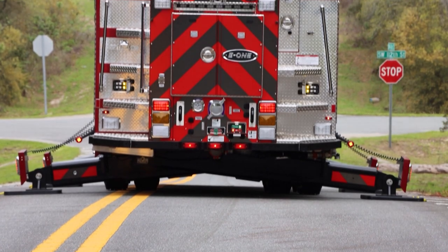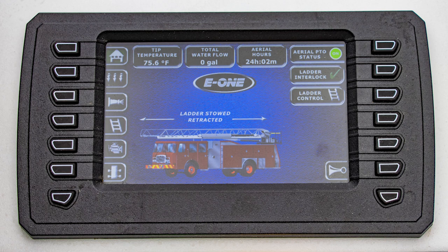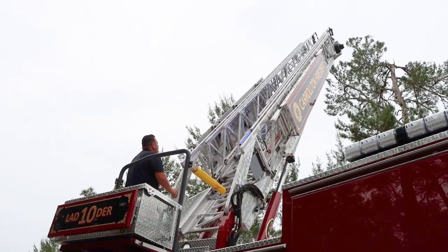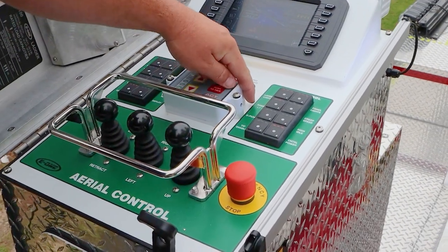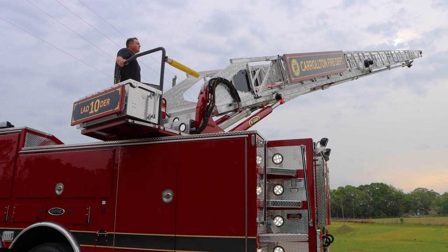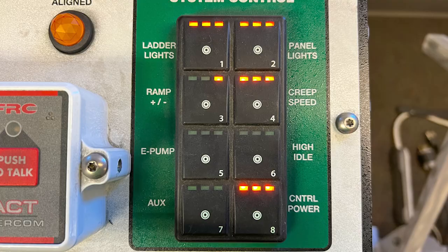When you get up from setting the jacks on this truck and the jacks are fully deployed and interlock is achieved, you come up to this information here. The operator just has to press controller power and they're ready to fly. Depending upon the operator, some may want to adjust how the ladder operates. There is a user-selectable ramp button here — indicated as ramp plus and minus. More ramping is smoother; minus ramping is a little bit more aggressive. The operator can choose how they want the ladder to feel, and it shows the level of ramping based upon the LED on the keypad.